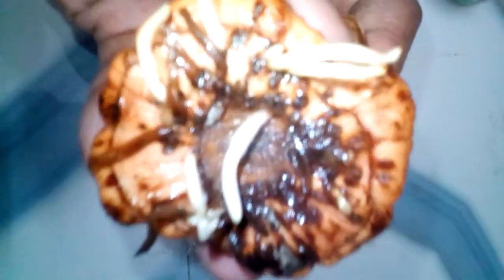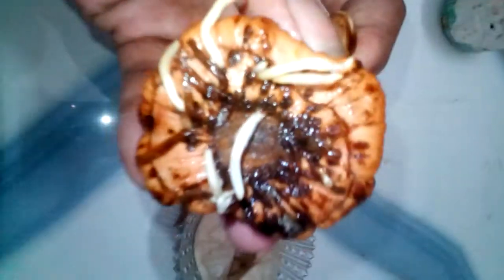Gladiolus seeds form after the flowers are spent. They are small, and most gardeners don't bother with them because gladiolus grow much more reliably from their bulbs. Starting gladiolus from seeds is as easy as starting any other plants.